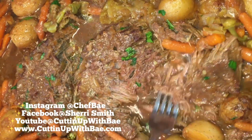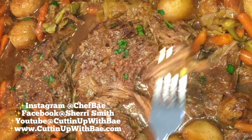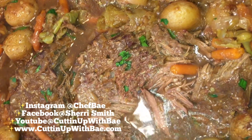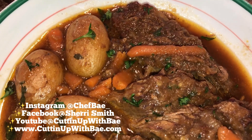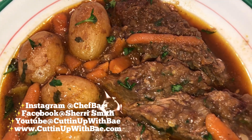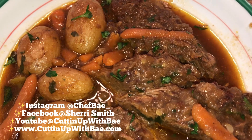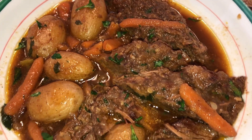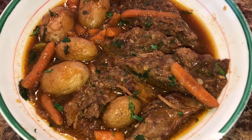I let it cook and kept my eye on it. And as you can see, it is so tender and delicious. You can tell when your roast is starting to get done — you can feel if you poke it with a fork how it's starting to get tender. About 30 minutes before I felt like it would be ready, I throw in some carrots and some baby potatoes, and they came out really, really tender.